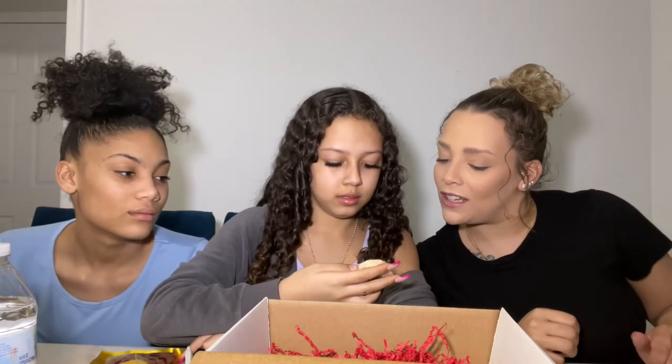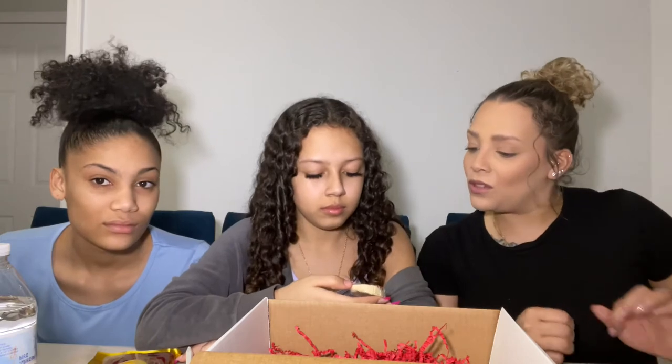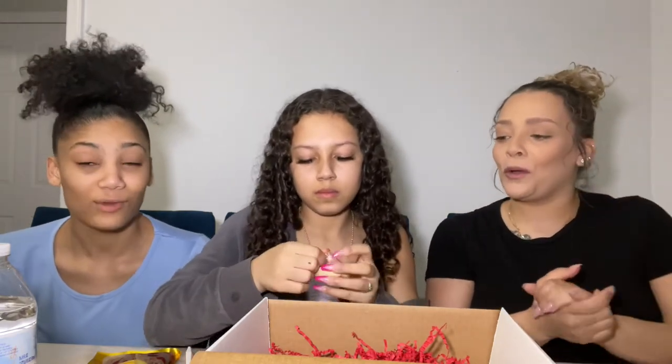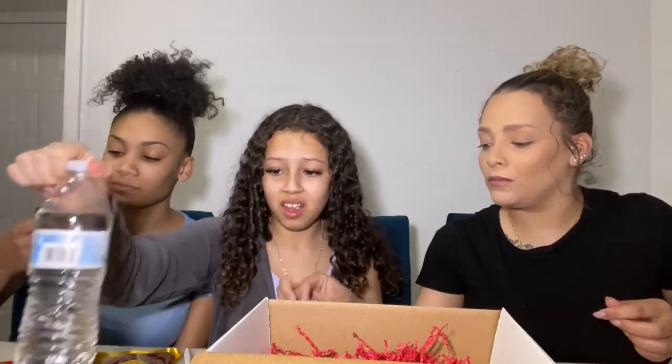It says 'De La Rosa.' I'm not sure exactly what it is, but I'll try it because it doesn't look spicy. Ooh, that one's good! It kind of tastes like dried-out peanut butter — that's exactly what it tastes like.